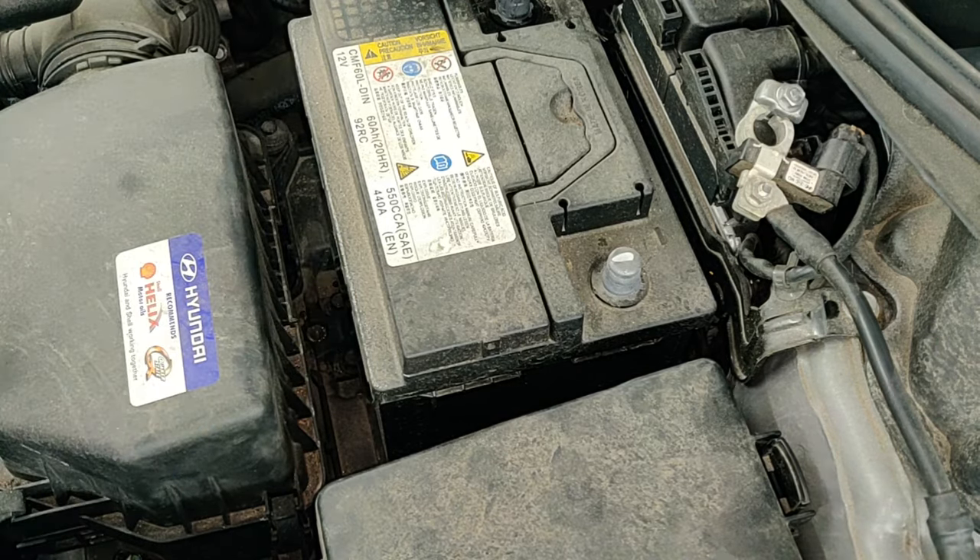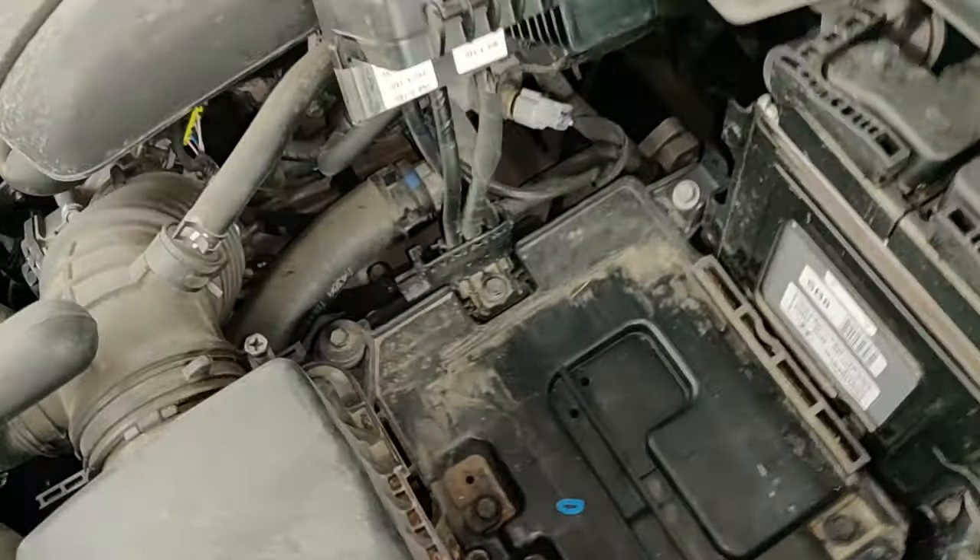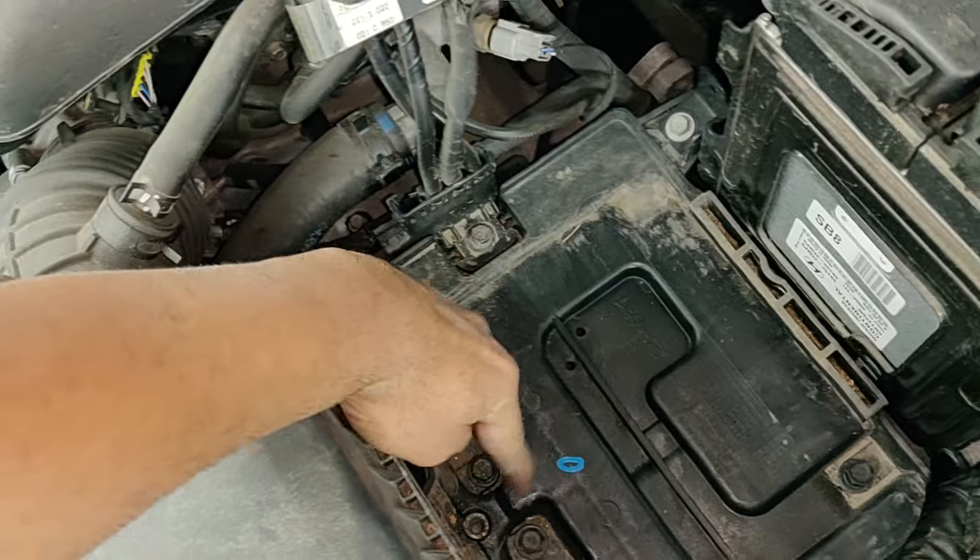Now let's get the old battery out — it may be heavy, so be careful. Let's see how it looks where the battery sits. That hole there is where that clip goes in.